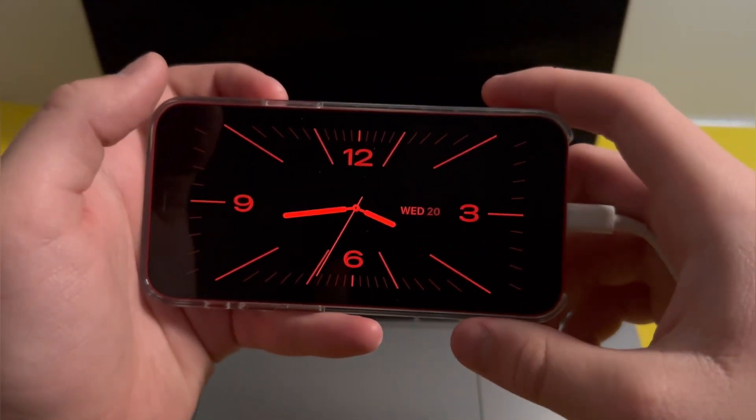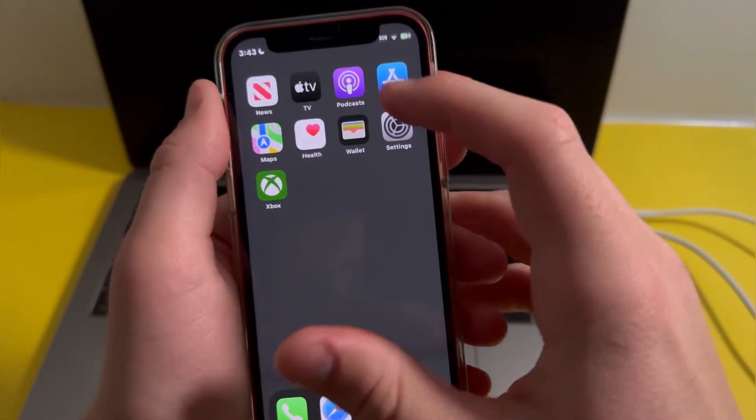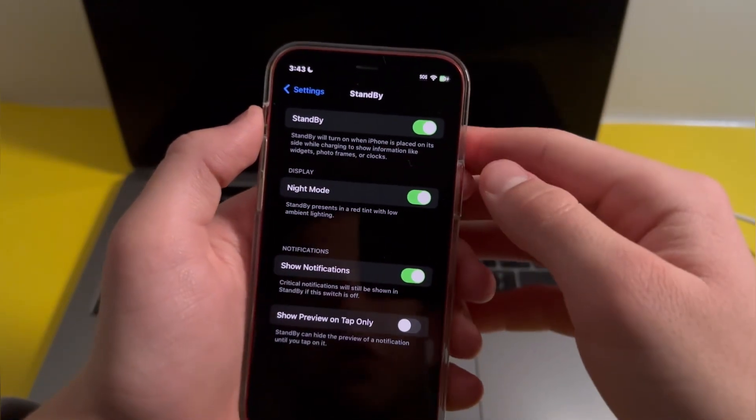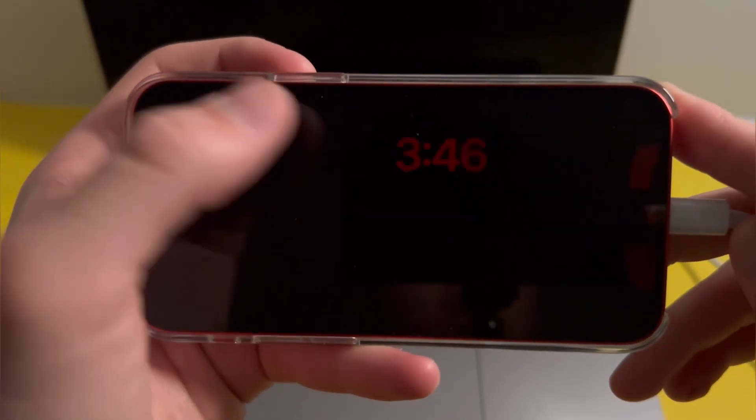To customize it, just swipe like this. If it still isn't working for you, go into Settings, then into StandBy, and double check that the feature is on.